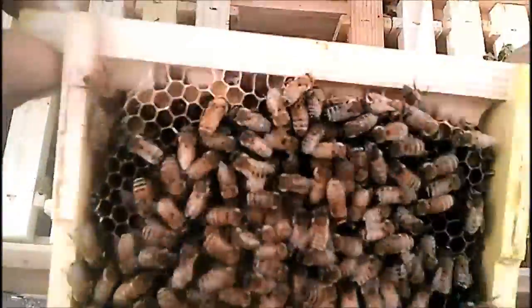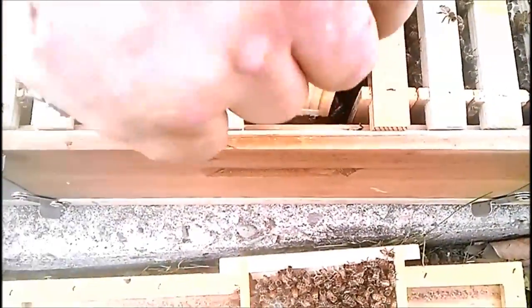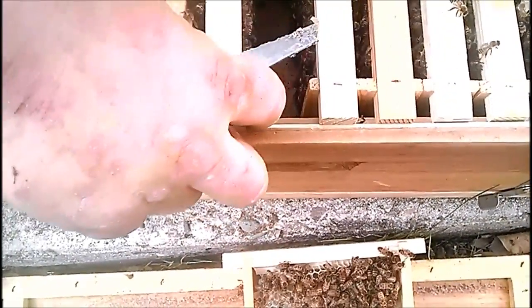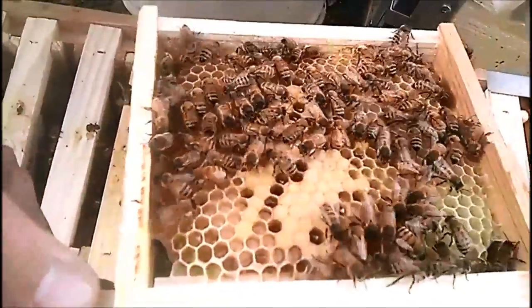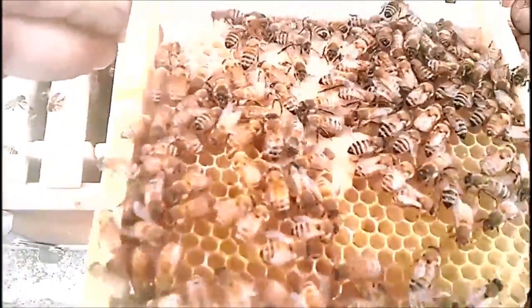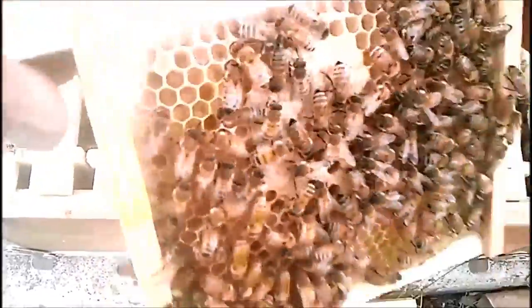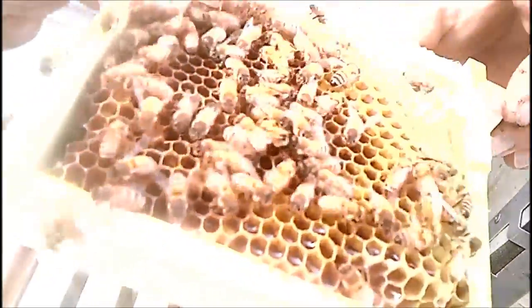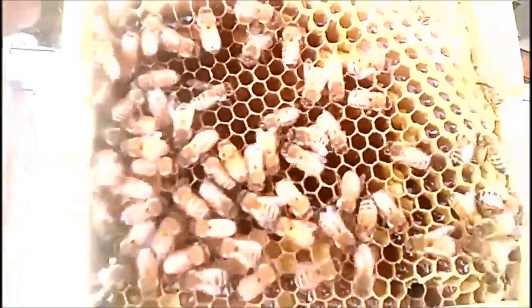Capped brood and larvae, same on that side — those are the only two we gave them, everything else in here they built themselves. She had to lay some that day; that nectar is about ready to be capped too.